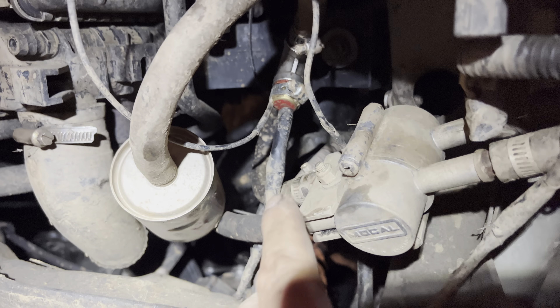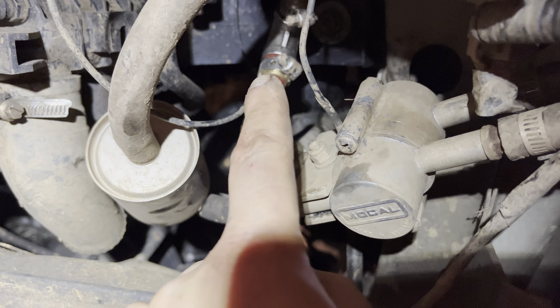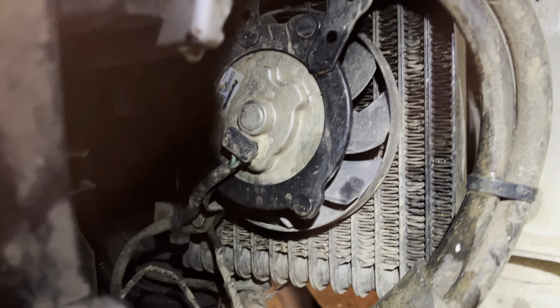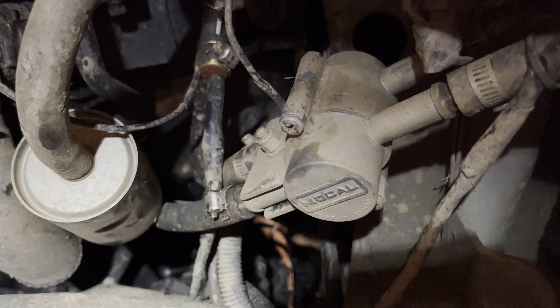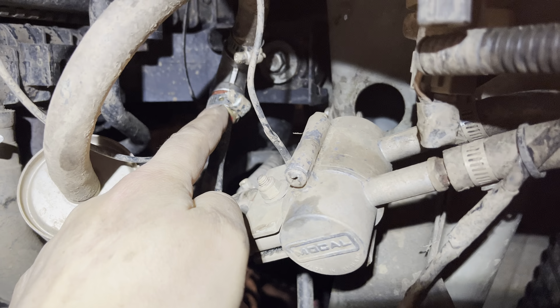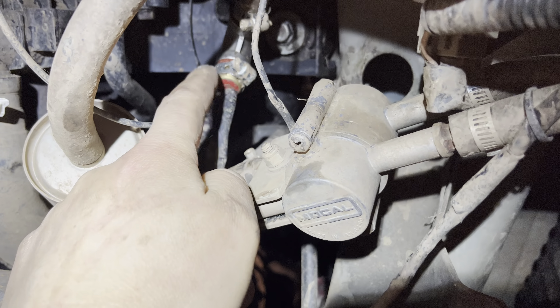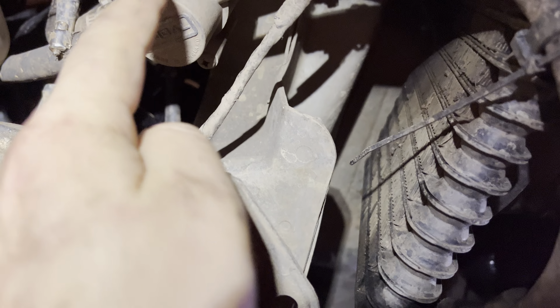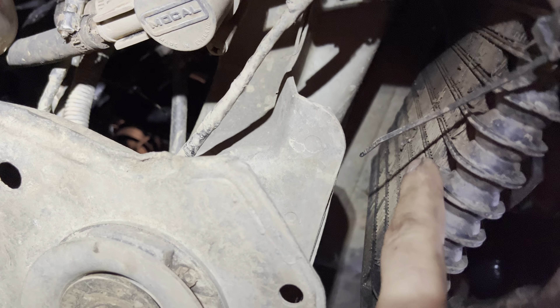This temperature sensor switch activates the fan in case the temperature exceeds 100 degrees. If it senses that oil comes in at around 100 degrees and the auxiliary cooler can't keep up cooling the oil, the fan kicks in to help it.